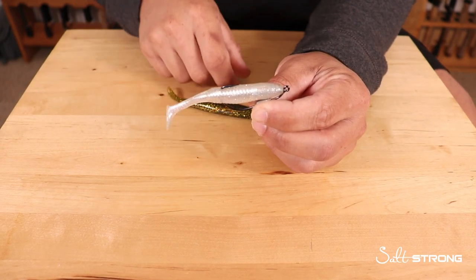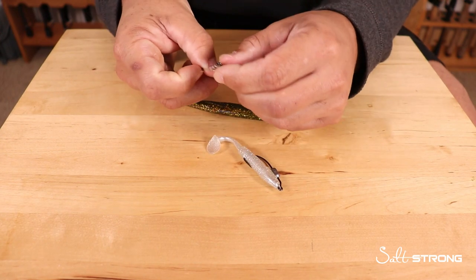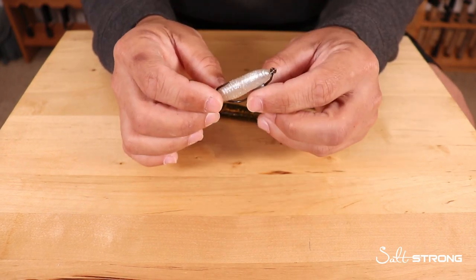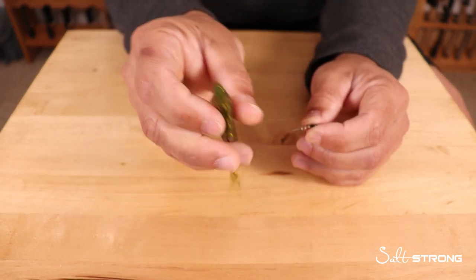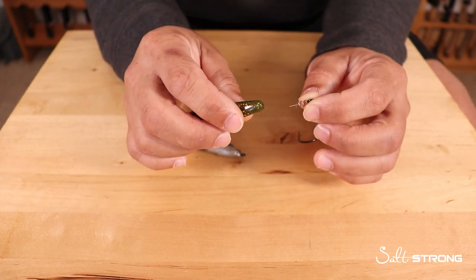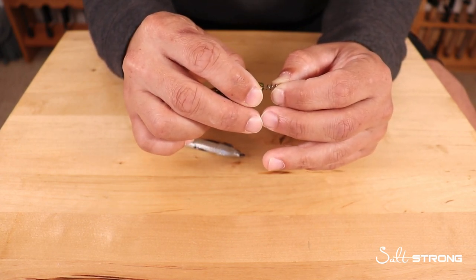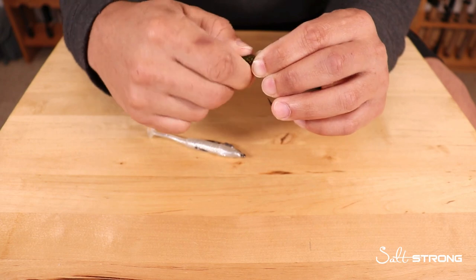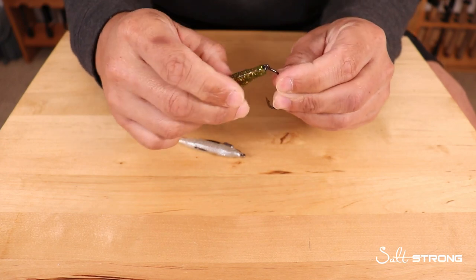I prefer to use twist lock hooks. These keep your lures nice and secure on the nose of the bait because of that spring. It also has a centering spring that helps you rig them up nice and straight. When you rig them up on spring lock hooks, make sure that spring is nice and centered on the nose of the lure, because if it's off to the side too much it's not going to hold very well. Make sure the spring is basically centered nicely into the lure so that the spring isn't exposed when you put it into the nose of the bait.